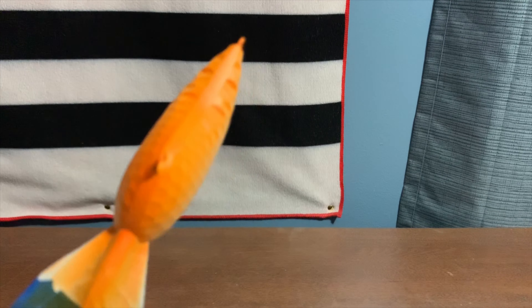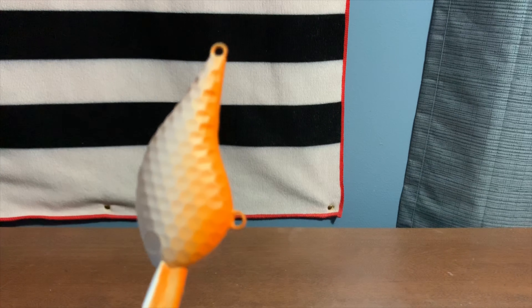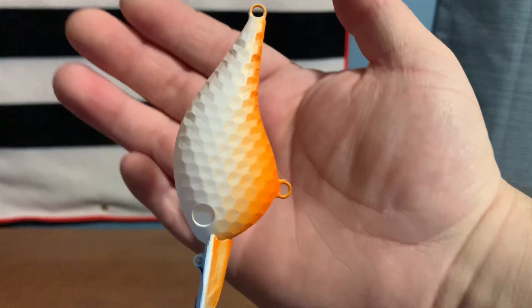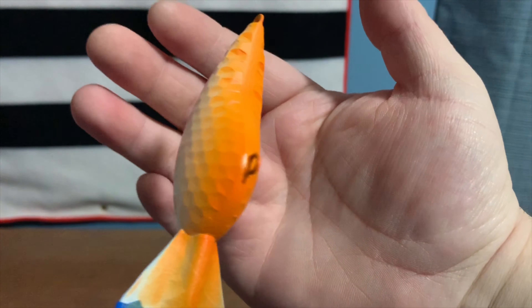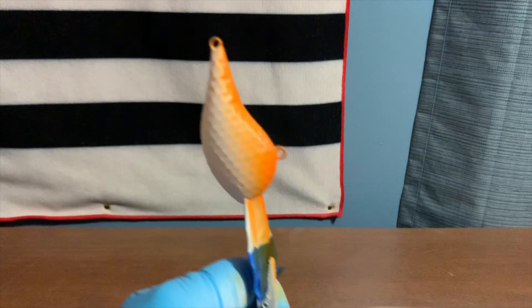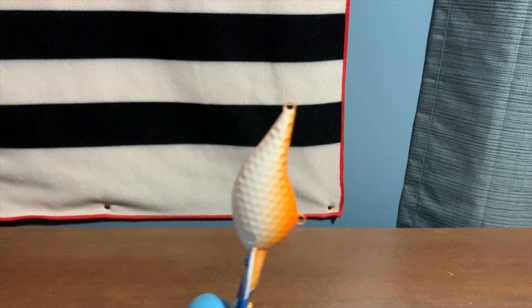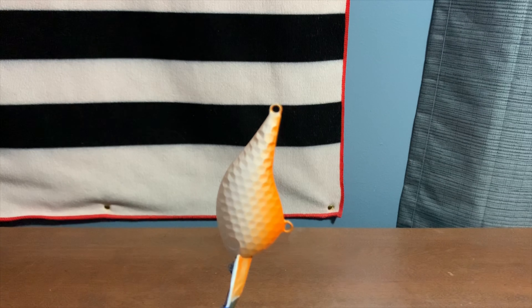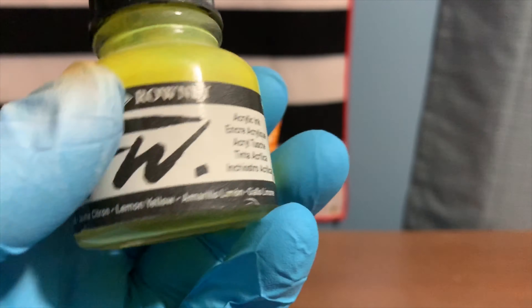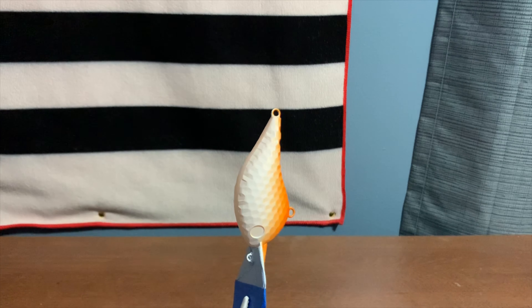We painted the belly and a little bit of the side with flame orange — a little more than I wanted on the side of the bait, but it'll still look good. The next thing we're going to do is heat set this and then spray our lemon yellow.